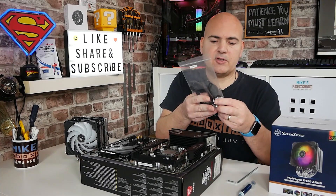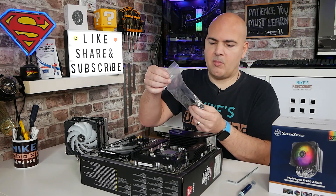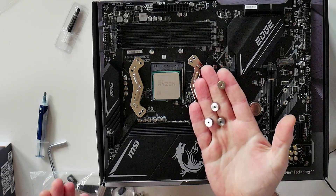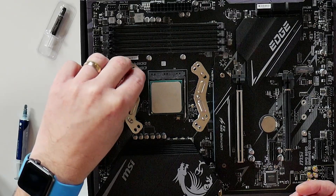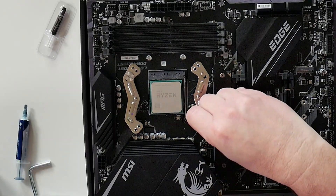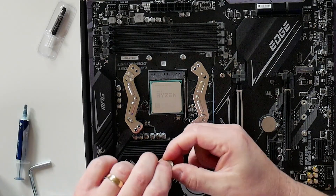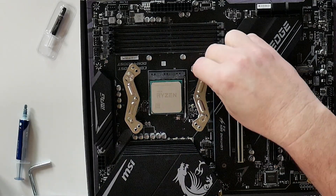The next thing we want to do is get the thumb screws, which — bizarrely — they've put them in the Intel bag. So we'll grab those now. There are four thumb screws to tighten things up. Start in one corner and do those up, just hand tight to begin with. On the screw itself there is a flathead type screwdriver attachment.